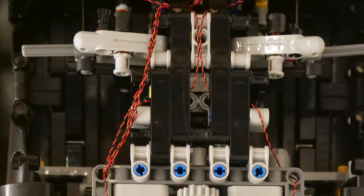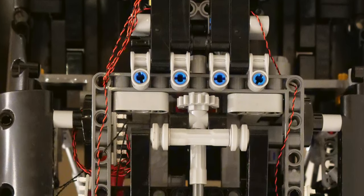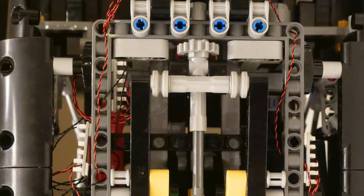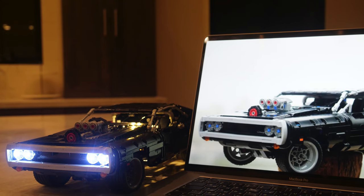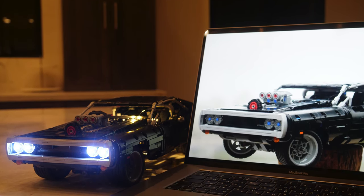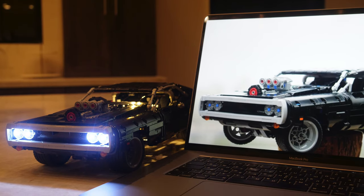Installing it does take a little bit of time since you need to feed the wire through these tiny holes, so you do spend some time on the installation. But in my opinion, for the end result, it's well worth it. I also like how it teaches you a little bit about how electronics work.